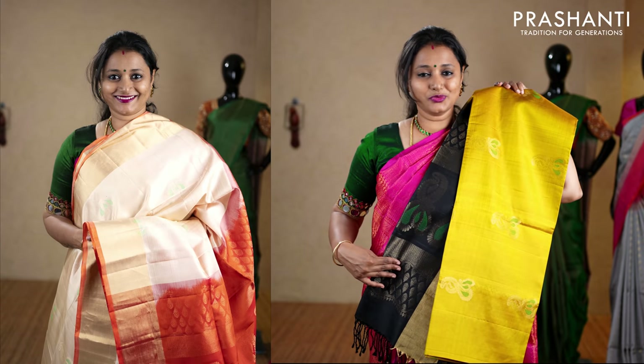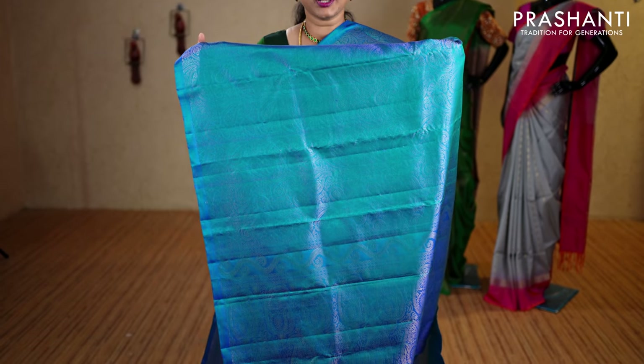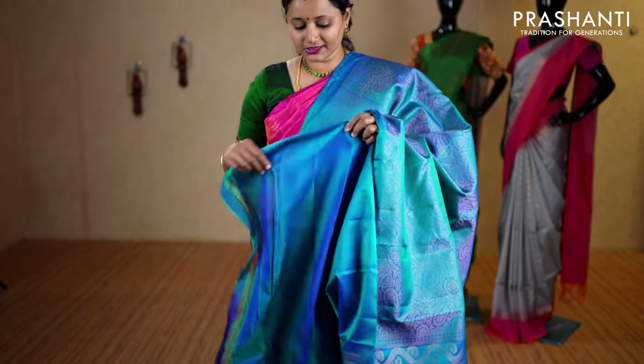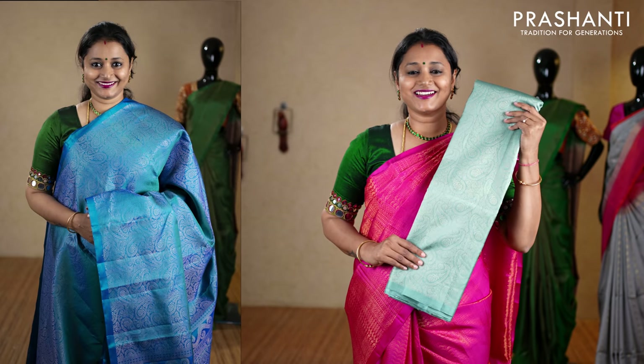The next one is a very pretty peacock blue borderless style. The body has got all-over zari brocade weaving in paisley pattern, subtly woven throughout the entire saree — very rich and classy. It has a rich self pallu, with a plain blouse in peacock blue, priced at ₹9,950. We have red, turquoise blue, royal blue, and the last color pastel green.